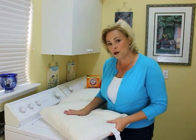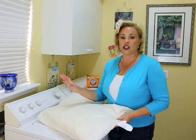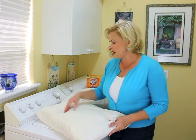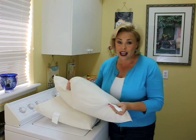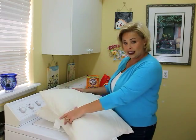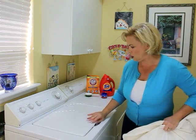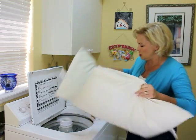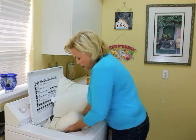The tag says I need to wash pillows in warm water, so I've got that set to warm. It also says to use the gentle or delicate cycle. I've set the load size to large because I'm using two pillows. The tag recommends doing at least two pillows at once so you can balance out the washer tub and avoid that weird boom boom boom noise while it's spinning.